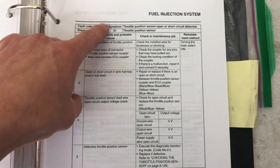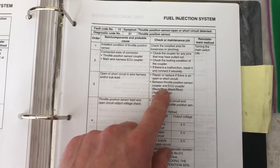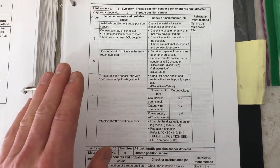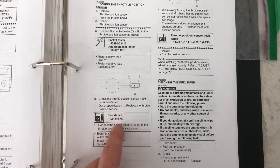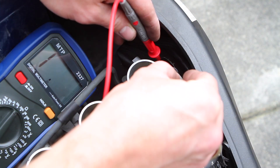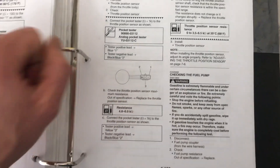Next up is fault code 15, which is the infamous throttle position sensor — open or short circuit detected. Check the harness and coupler, making sure there's no frayed or cracked wiring causing a short. The throttle position sensor has two tests. The first is a static resistance test across pin 1 and pin 2 — it should measure between 4 and 6 kiloohms (4,000 to 6,000 ohms) with no throttle adjustment.